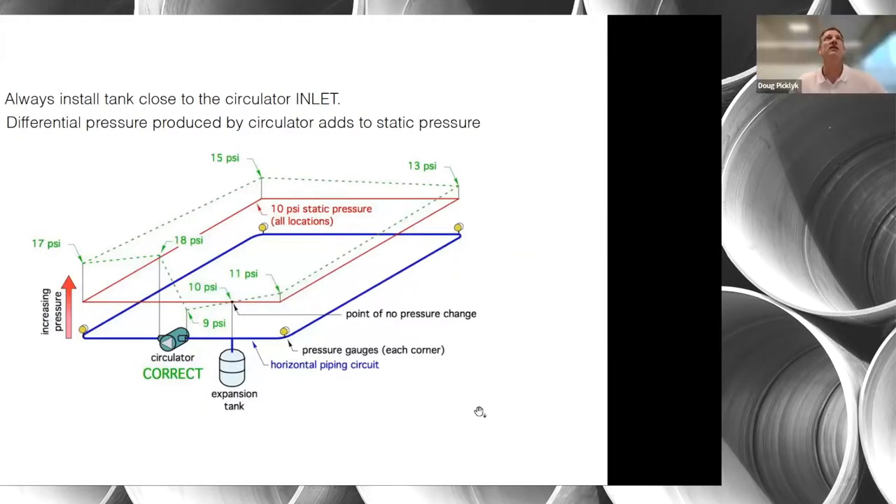I've seen probably hundreds of photos of different hydronic system installations, and the positioning of the expansion tank seems to vary quite a bit. Is there an optimal placement — on the supply line, return line, before or after a hydraulic separator? The important thing to remember about a closed hydronic loop with an expansion tank is that wherever the tank is attached to the circuit becomes what we call the point of no pressure change.